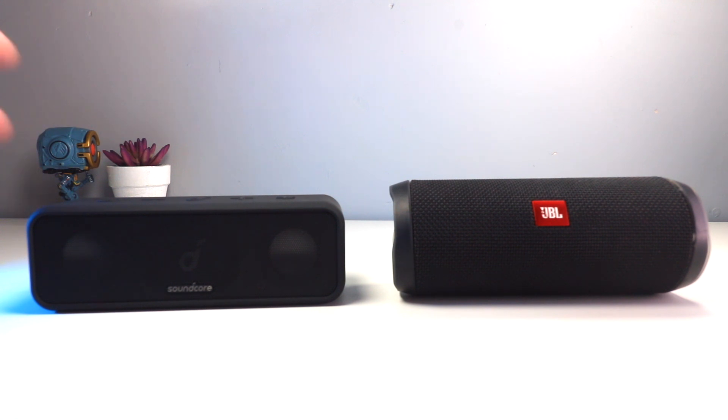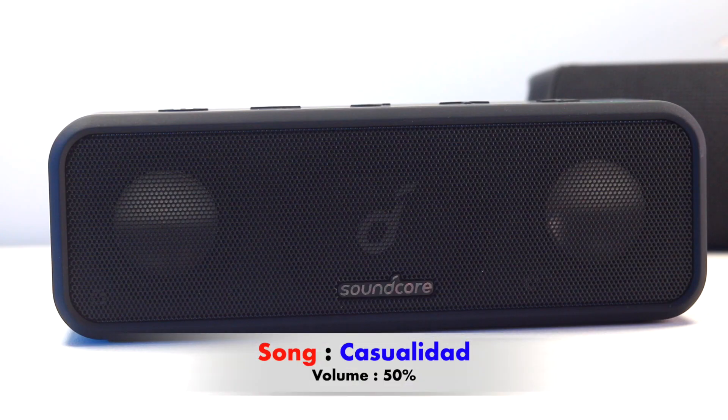Now we're going to try the audio on both speakers. I am using the Anker Signature Sound on the app. On the JBL there is no app to control the audio sound.